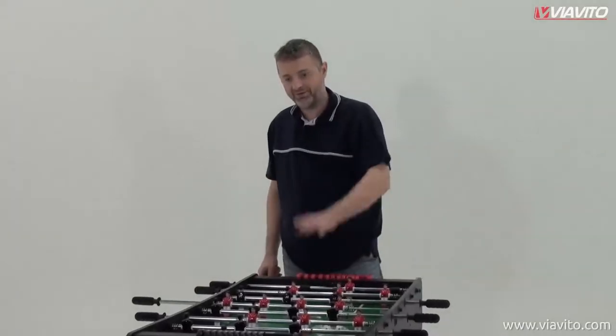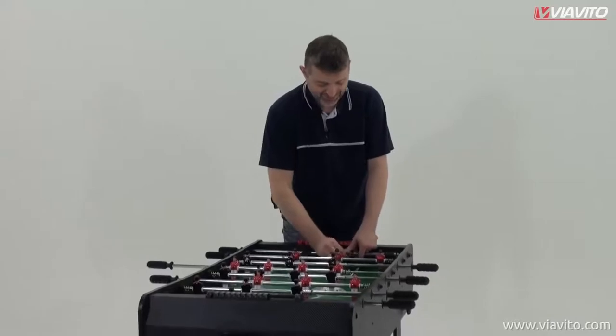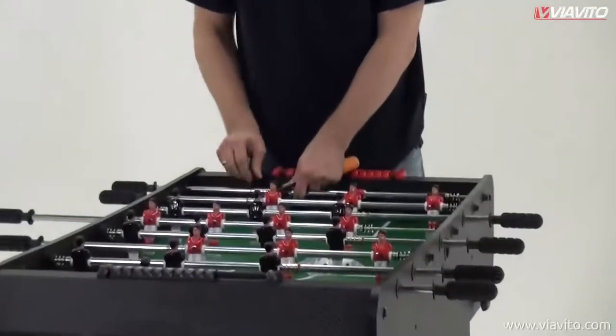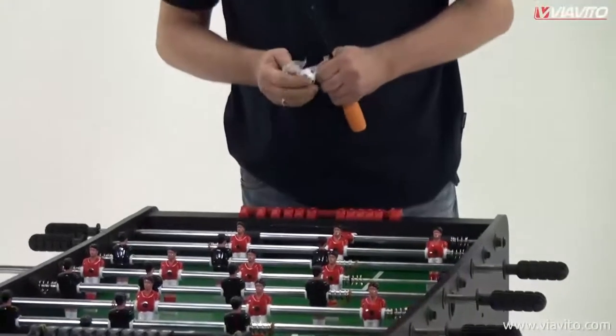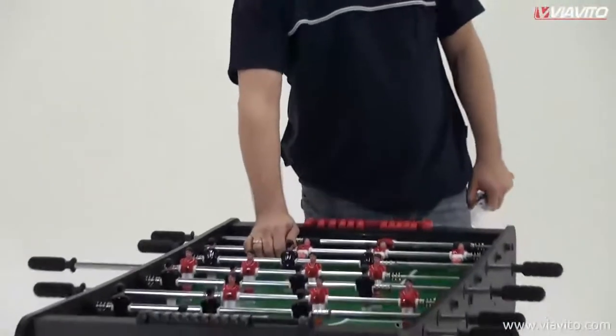Repeat that for the other side, then take the elastic bands off — mind your fingers, mind your eyes everybody — just take the bands off, get the balls out, and you are ready to play. Thanks!